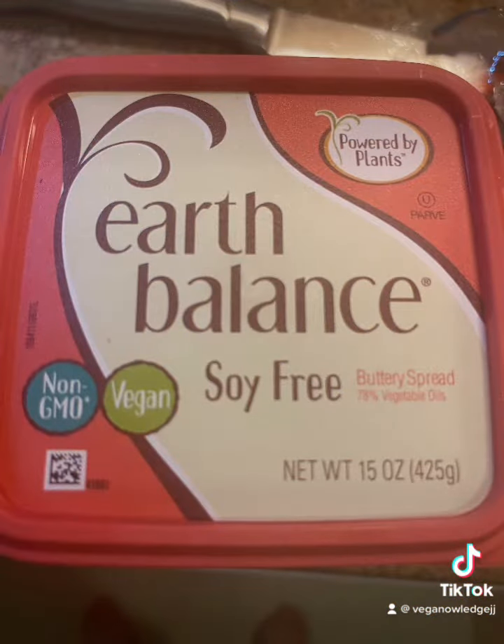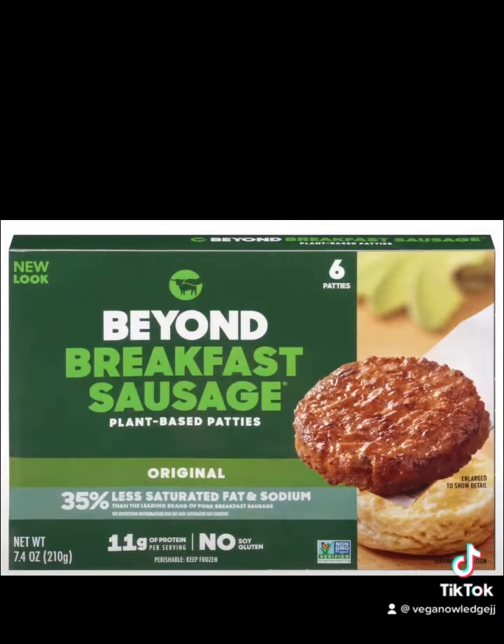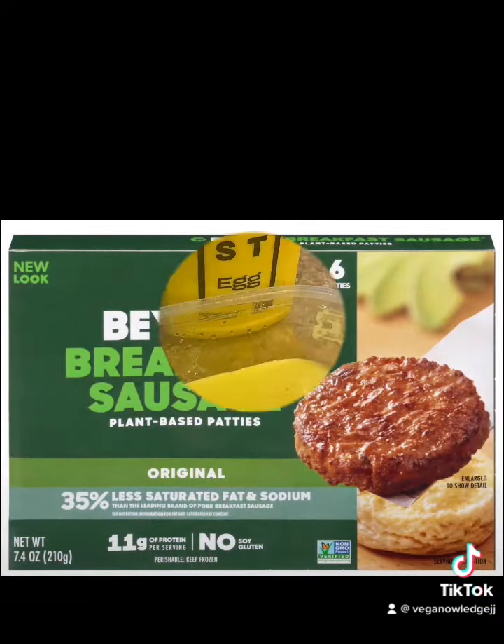Some Just Egg, some vegan butter, your favorite bread, and of course you've got to have some Beyond Breakfast sausage patties.